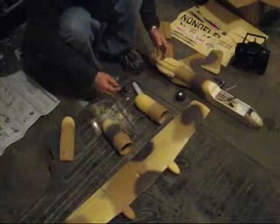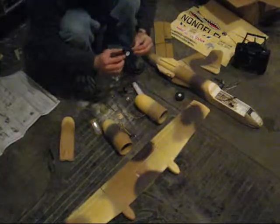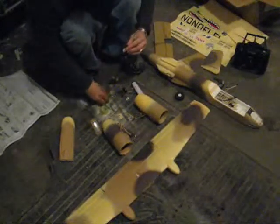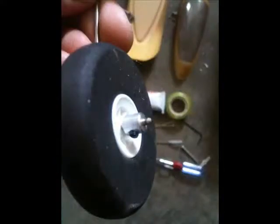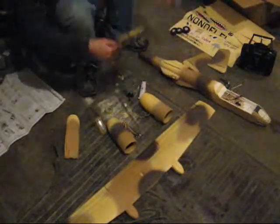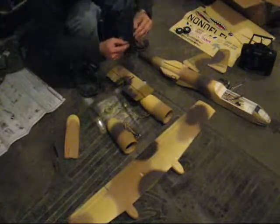All right, we're ready to start putting together our Guanli A10 here. First thing I'm going to do is start putting together my landing gear. Just slide the tire on — there's a little retainer that comes with it and a little set screw. Just do that for all three of the gear. I've got my gear put together; I'm just going to put these to the side. One important thing to note: one side of the wheel sticks out a little further than the other — you want that towards the gear so the tire doesn't rub on the strut itself.